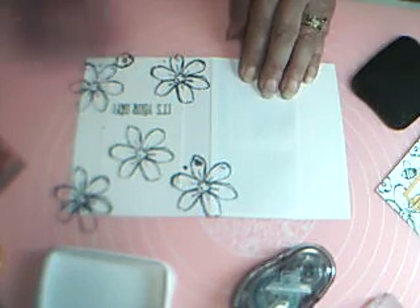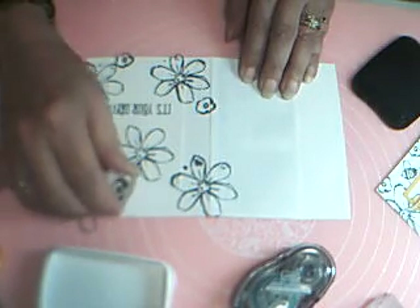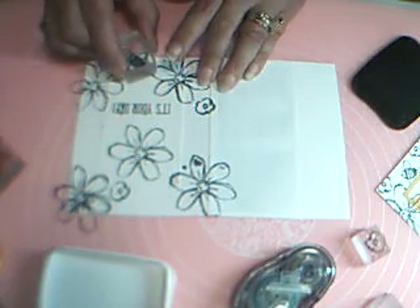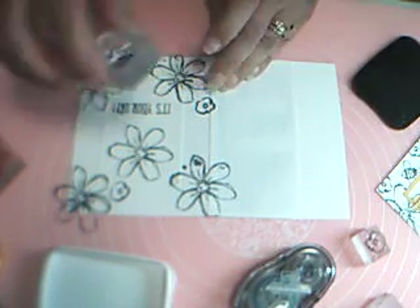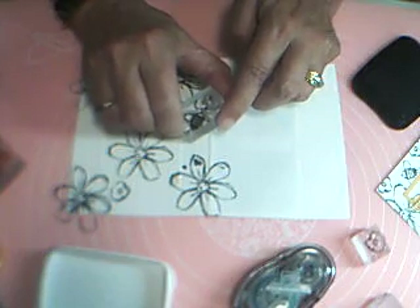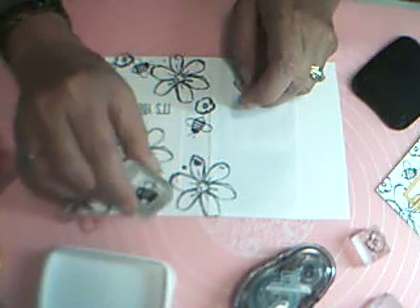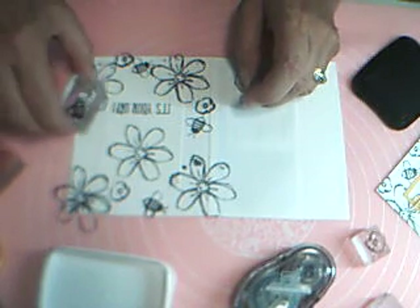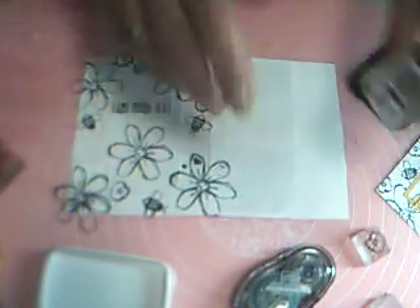Before I get too crazy with the small flowers, let me do some bees so I don't take up all their little spaces. That looks like a good spot for that bee. I'll turn them around — he can go right there, and another one up here, and gotta have one over here somewhere. There, that looks good.